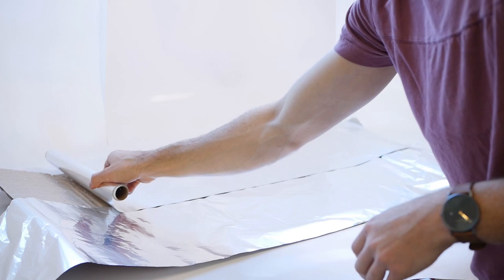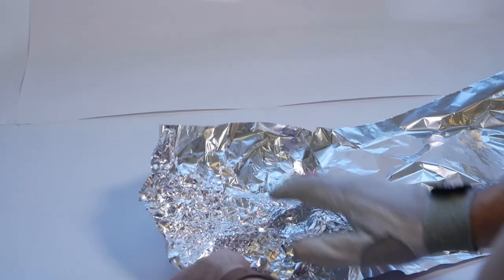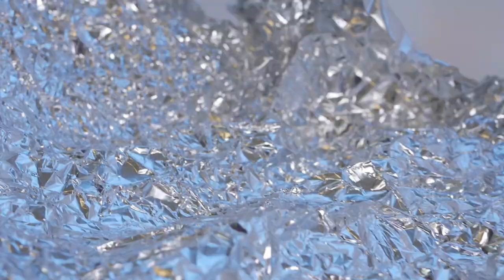Next we need to get some tin foil and bunch it up to make tiny ridges and crevices. I would recommend using a pair of gloves so you don't make holes into the fragile foil with your fingernails. Basically it just has to be super uneven. The creases in the tin foil will soften and diffuse the light it reflects, so you get less harsh shadows and the light will be spread more evenly.